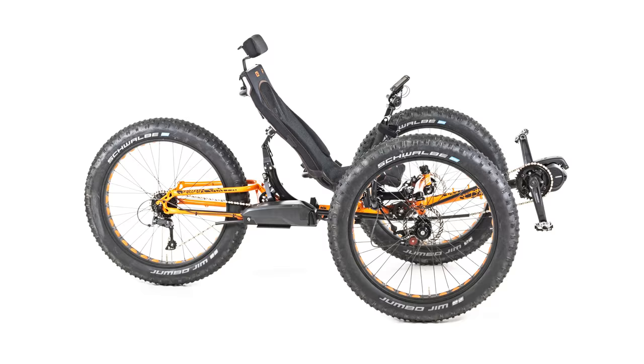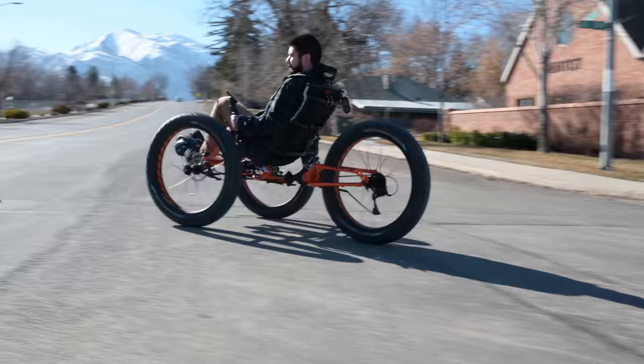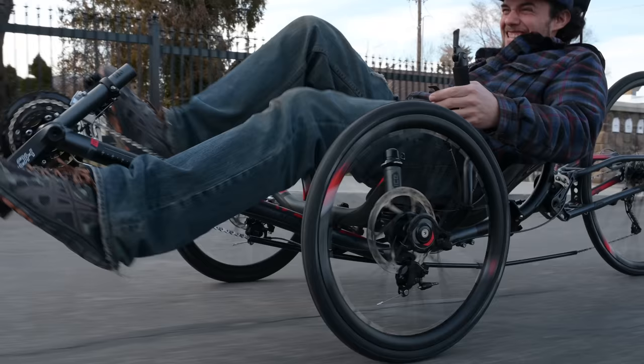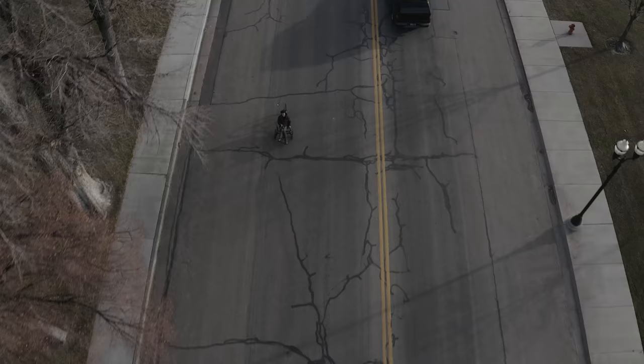ICE makes amazing trikes. You've seen the ICE Full Fat, we've shown you the Sprint X, and you may have already seen the video we've done on the ICE Adventure, so we won't spend too much time talking details on this trike. If you want to know more, click on the link at the top of the screen or follow the link down in the description. To summarize, the ICE Adventure is ICE's premier touring trike.